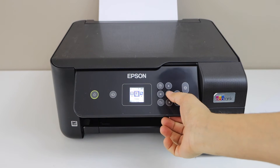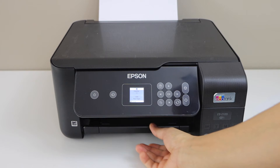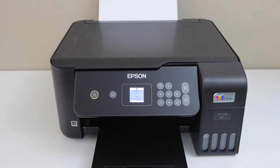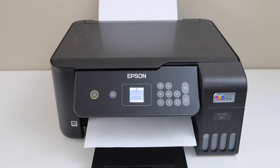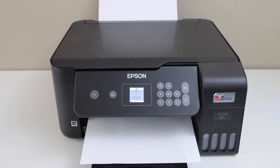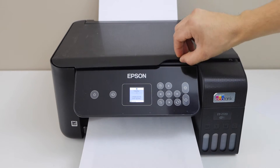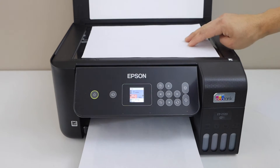For example if I do a copy, you will see it has just printed a blank page.